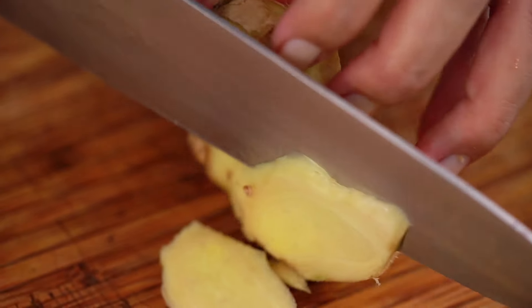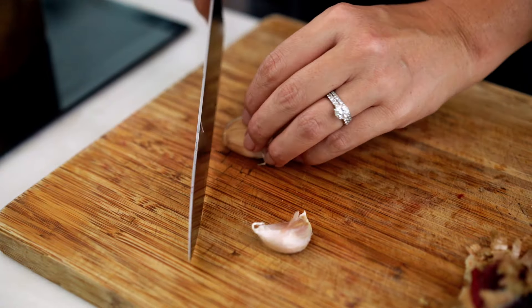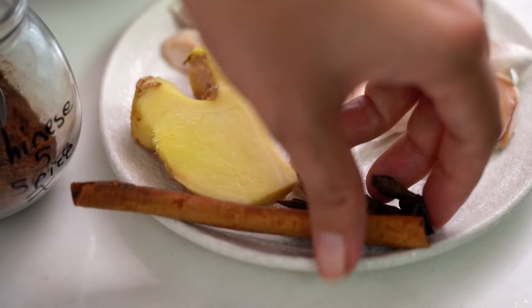Take that skin off. Just want a few slices. Now some garlic — I just want to infuse the sauce with a little bit of garlic flavor. I don't want it to be too garlicky.